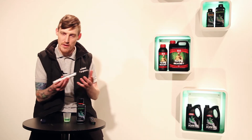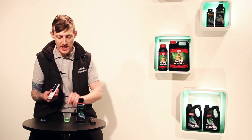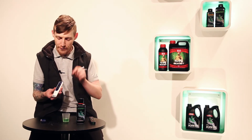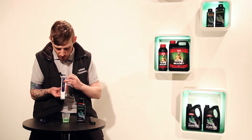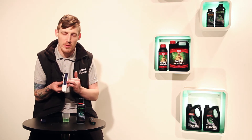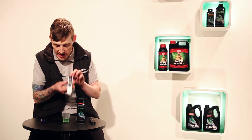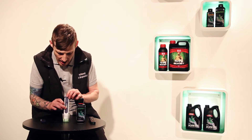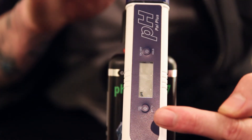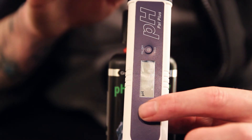Moving on to the more higher range pen. The principle is exactly the same when it comes to the buffer solution — into a little measuring cup, a quarter full. You turn the power on at the top. This one has a little button that says CAL on it, which means calibrate. First of all, you put the pen into the solution. The calibrate button — you want to press that for about 2 seconds until you see the words CAL on the screen.